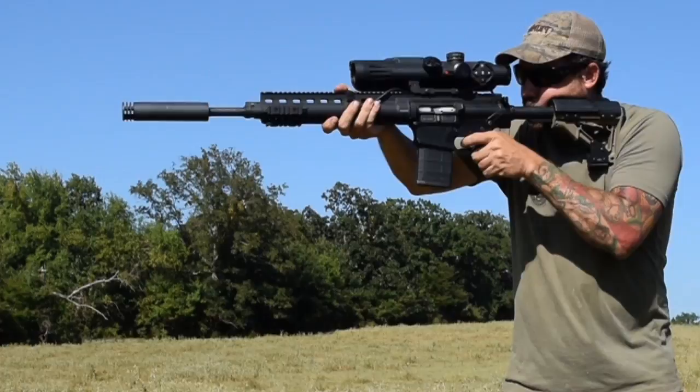Very well thought out design. Very impressive. It's just one of those scopes that until you get on it and shoot it, you more appreciate it. But definitely great technology — this is the way of the future.